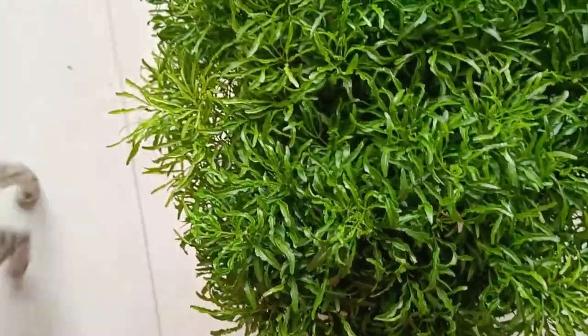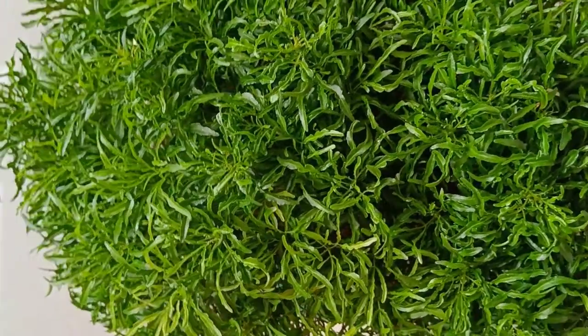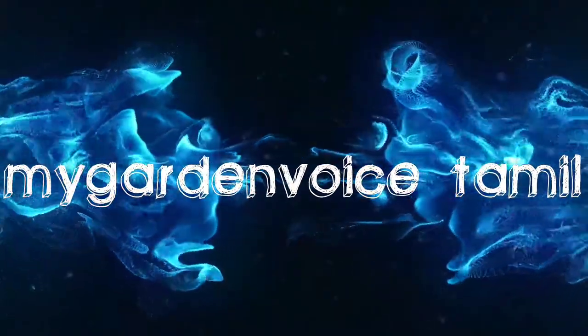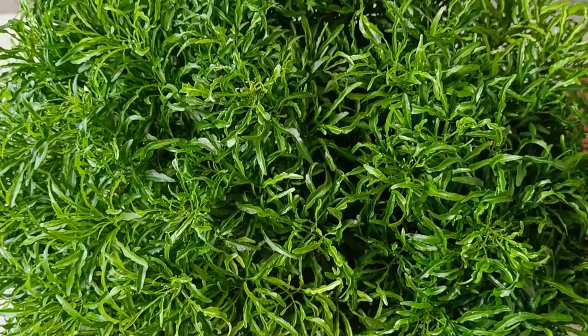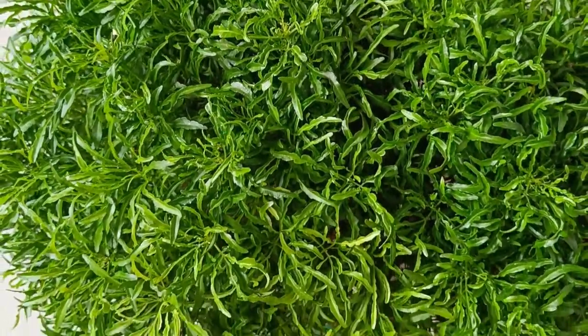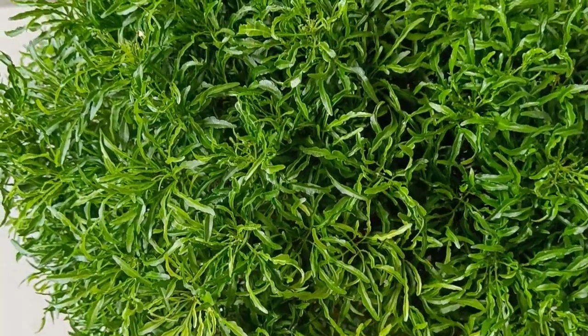This is my Garden Wise Tamil channel. In this video, we will show the golden ball aralia. This plant is very attractive. It has a golden color and a light green color.